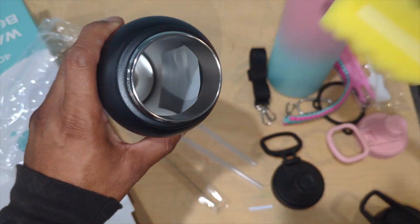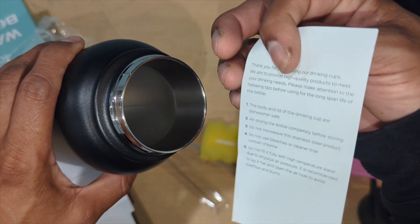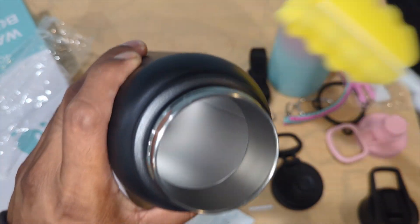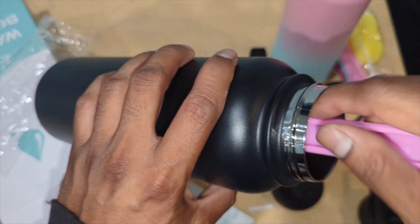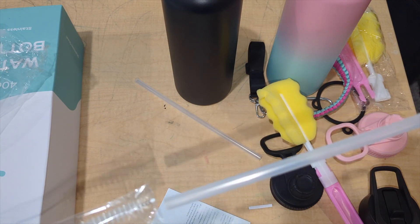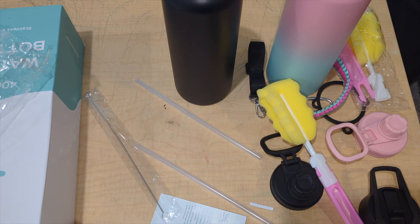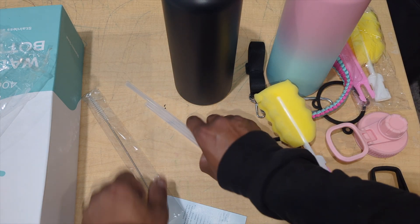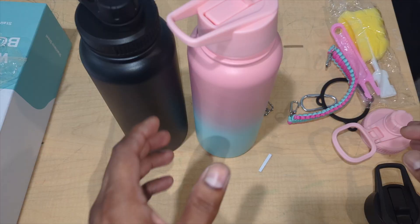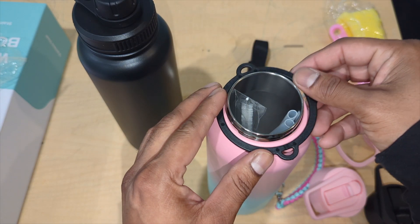Let's take everything out. There's a paper with user instructions showing you how to wash it. You put this by your ear and you can hear the vacuum seal sound. Then you have the cleaner for the straw. So far I love the color — I'm a big fan. Next I want to show you every detail of hooking the strap together.